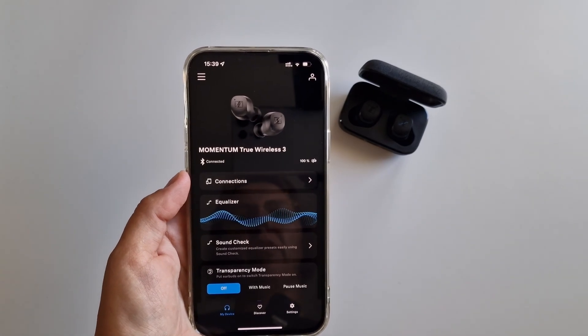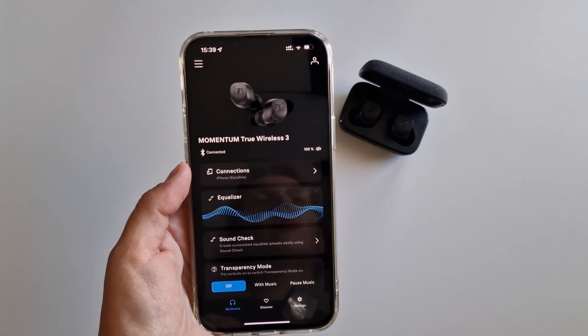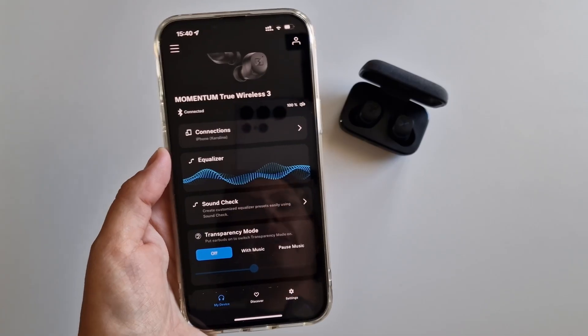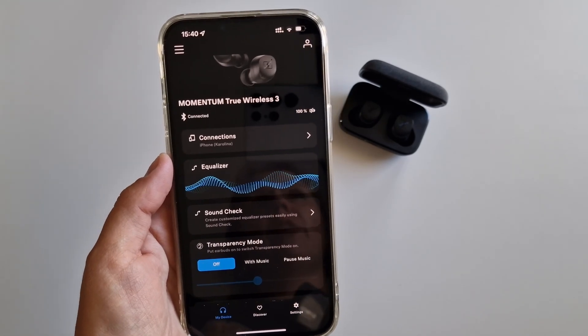Now let's move on to the app for these headphones. First of all we have an equalizer here, but we will get to that later. Then we have the so-called soundcheck — in order to run this you have to log in or register. It consists of creating your own sound profile: ABC profiles appear and you go through them, and in the end you can set a personalized equalizer. Then we have transparency and ANC mode. There is also a sound zone feature, which means you can personalize settings for a specific location, and there is a headphone control section.